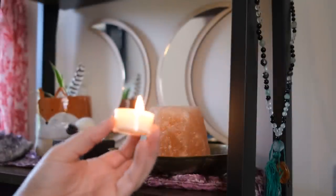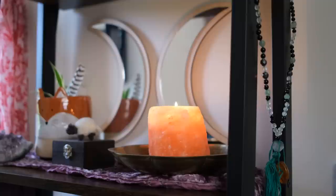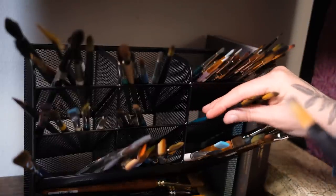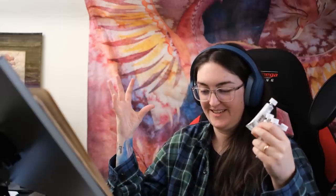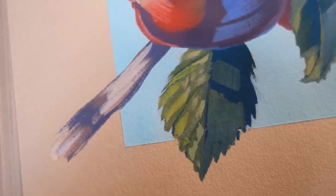Sheminka kindly sent me some gouache in colors that I haven't tried before, and I thought it would be fun to paint something that has been on my mind for a while with these new colors. Do you ever get a subject stuck in your mind and no matter what you do, you just obsess about it until you paint it? That's where I'm at right now with apples — I just get these little visions in my head and go crazy unless I paint it.